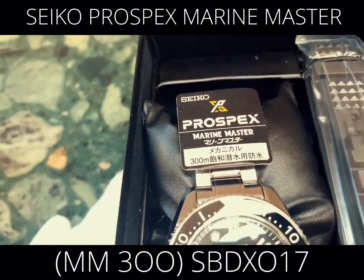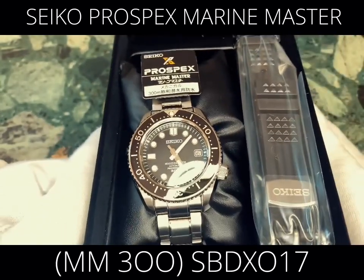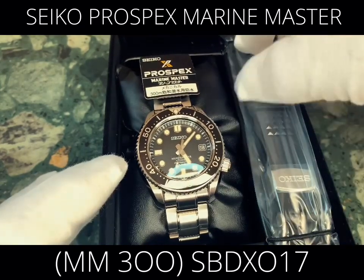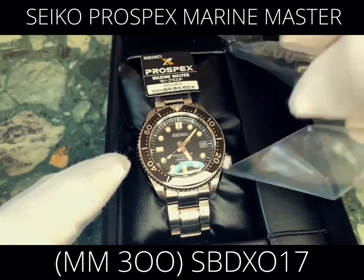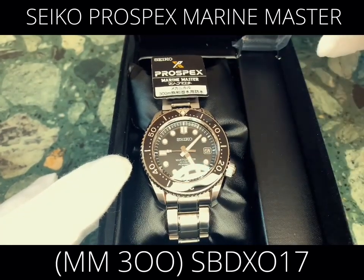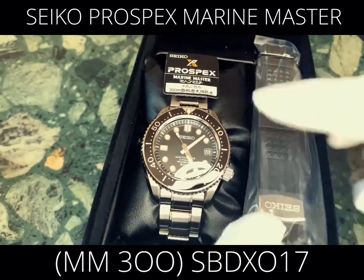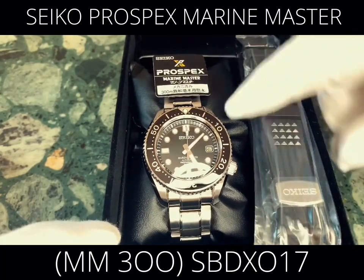Let's check if it's authentic. When we open the box, we can see that it always comes with an extra polyurethane band included in the package. It's a good-looking band with a nice design quality — though I won't open it to avoid damaging it.